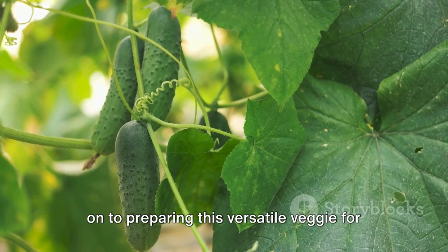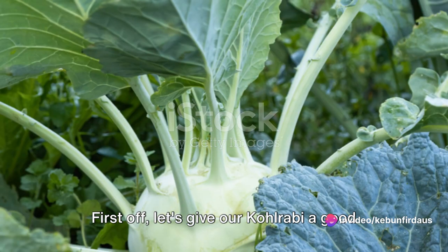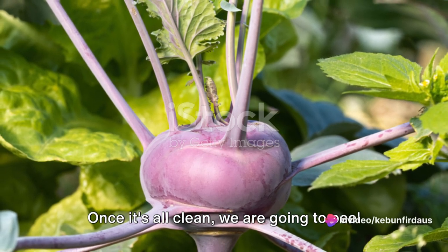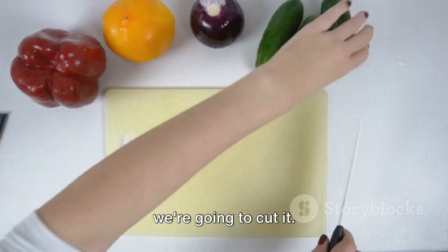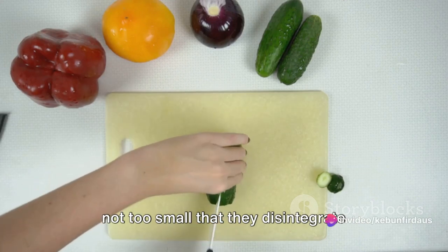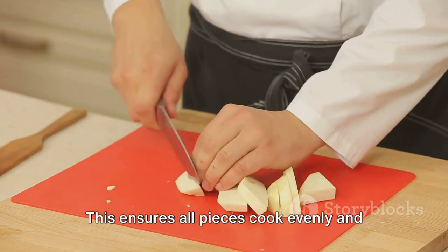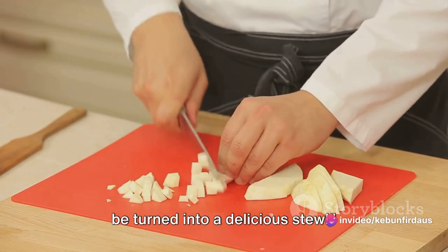Next, we'll move on to preparing this versatile veggie for a hearty bone stew. Before we start cooking, we need to prepare our harvested kohlrabi. First off, let's give our kohlrabi a good rinse under running water to wash off any garden dirt. It's important to ensure that all our ingredients are clean for a wholesome meal. Once it's all clean, we are going to peel off the tough outer skin — a simple vegetable peeler will do the trick. Now that we have our kohlrabi peeled, we're going to cut it into cubes of about one inch, maintaining uniformity so all pieces cook evenly.